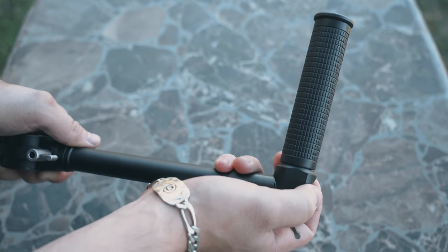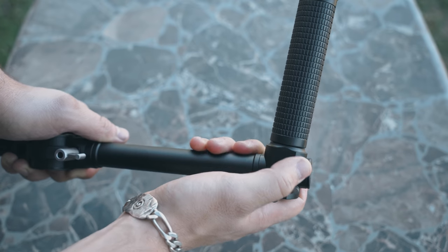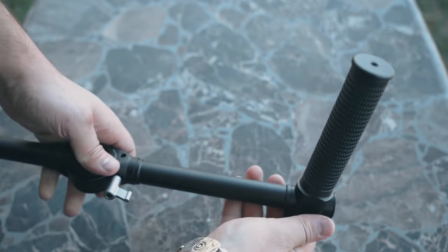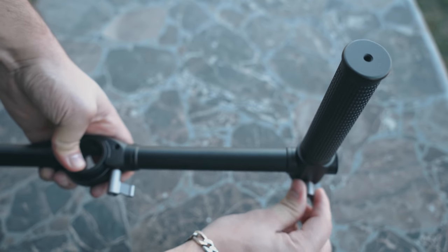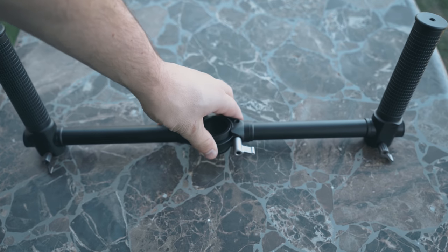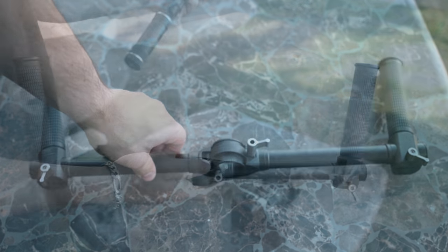Now let's put the system together. Grab your handles and slip them onto the dedicated areas that are on the crossbar. If you want to follow my preference, I like to leave the handlebars in the up position. The orientation of your crossbar is also very important — I like to leave the tensioner screw facing me and I like to have the accessory ports facing up.